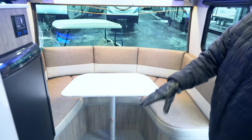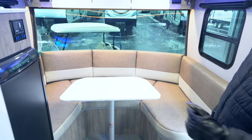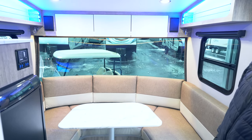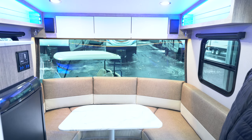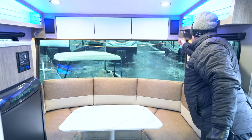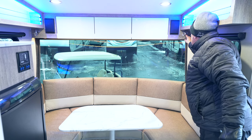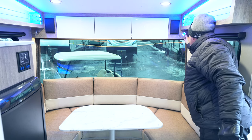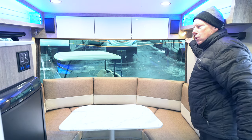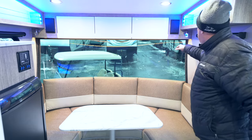Air conditioning and furnace are pretty much standard and will keep you comfortable in all weather conditions. Back here by the bed, these lights have two options: touch them once for a blue night light, or hold them down for a brighter reading light. So you've got two lighting options back here.